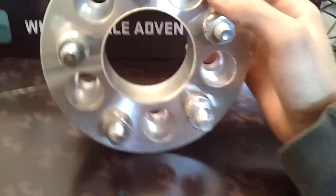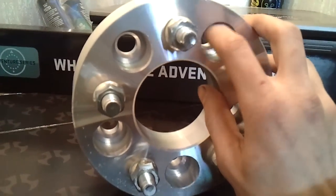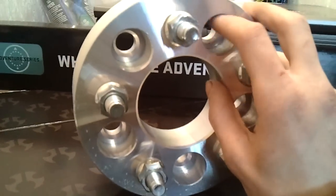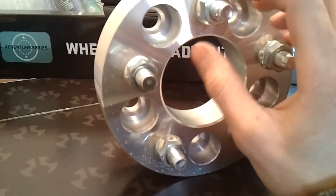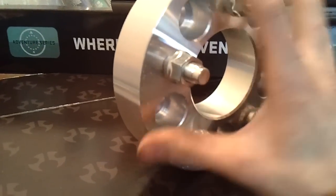This, like I said, is a bolt-on spacer. What will happen is the car's stock studs will slide through this hole here. These lug nuts will come off and bolt on there, and your nice lug nuts that go on the outside will go on these studs, and out here is where your wheel will sit against.